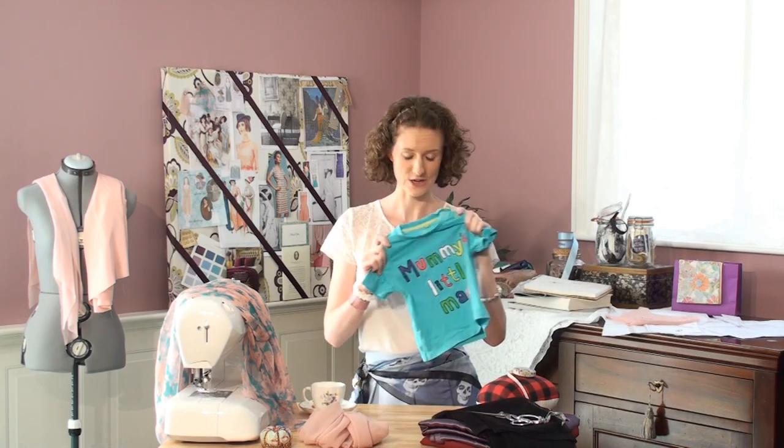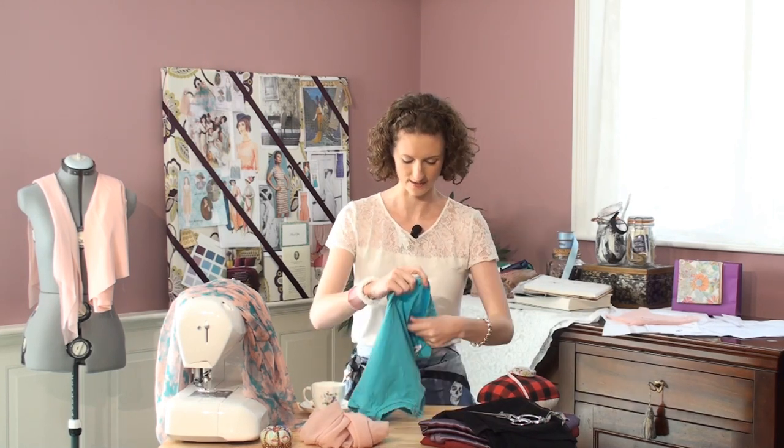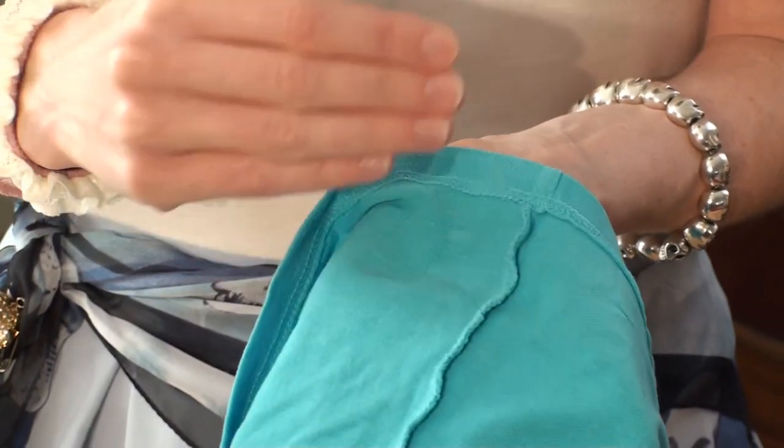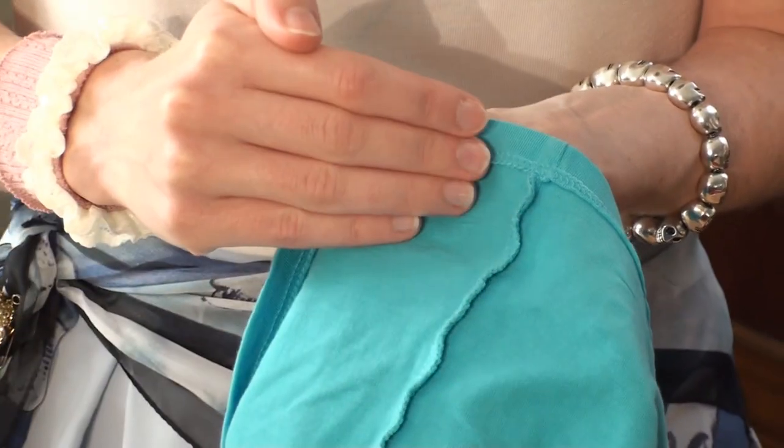A regular seam — I'm going to show you here in my son's cute little t-shirt. Let's just turn this inside out. Here we have a really nicely finished overlocked serged edge. This looks great and it's fine when you have a fabric that you can't see through, but the problem with a sheer fabric is even that's not going to look great from the outside.